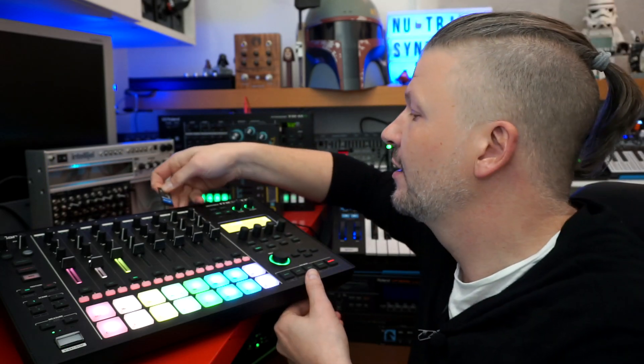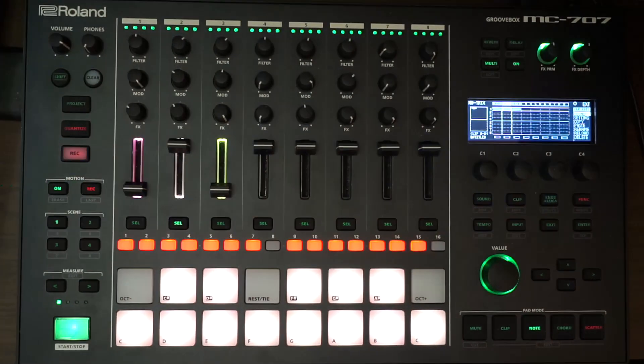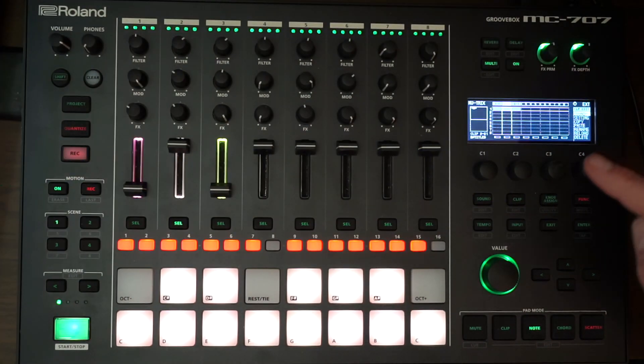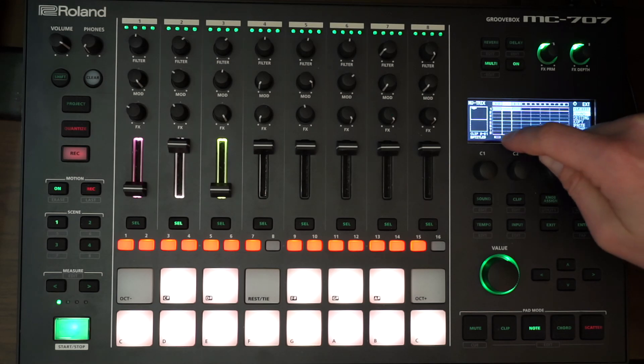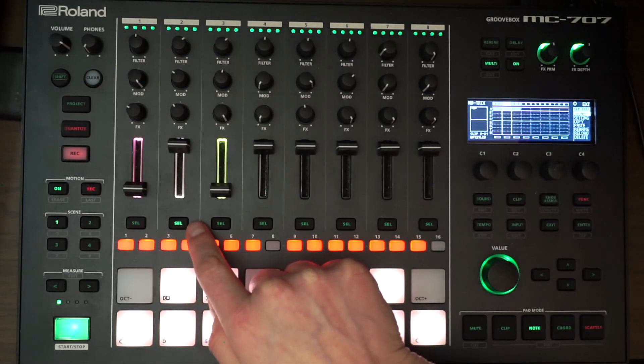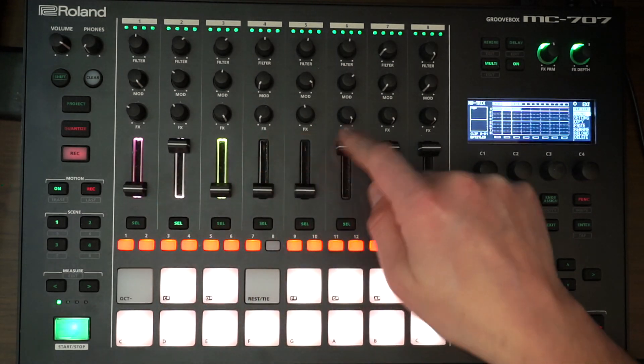Now that you have copied your sound onto your SD card, put it in the back of the MC-707. Come closer, you'll see it. Now, if I want to load my sound off the SD card into the track, I have to select the track I want to use — so the second one. If I play it, I'm only listening to the second one. I'm going to have a very simple bassline.